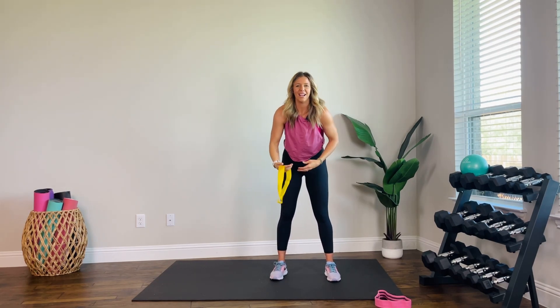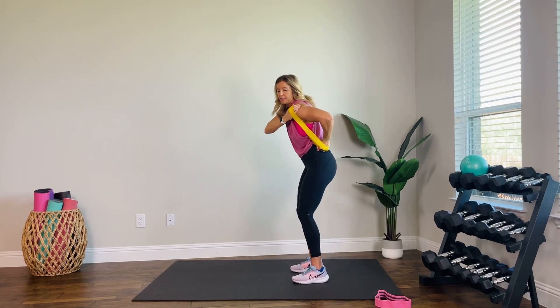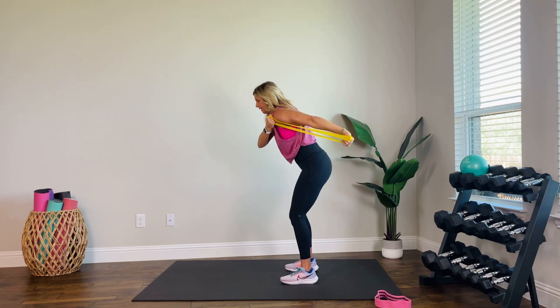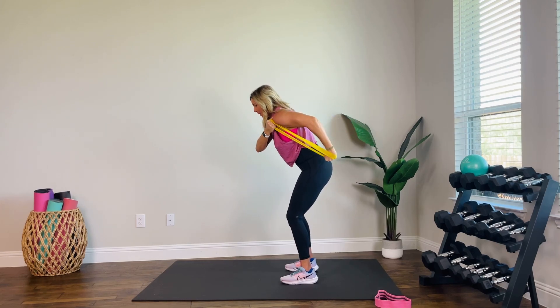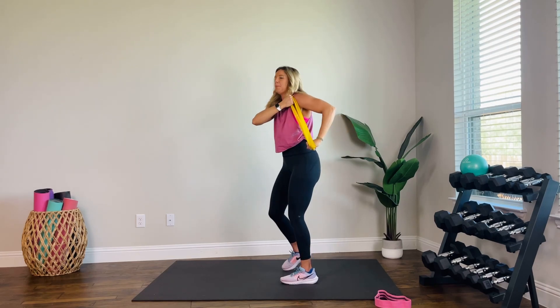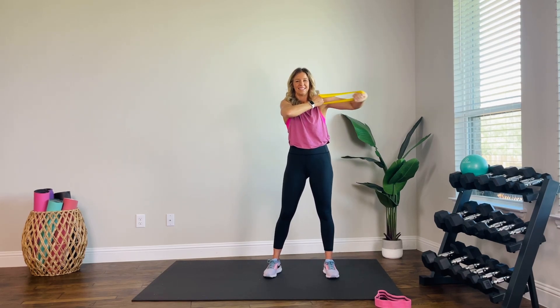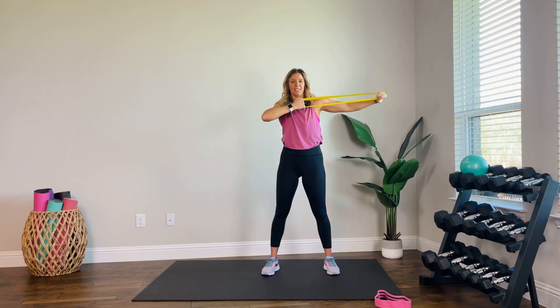Switch it out — same thing. Grab the band just like this, tight to your shoulder. Stopping at your hip — little hinge, kick it back and in. You can stay with me, go faster or slower — that's okay to change the pace. You just don't want momentum; you want to resist that band. You're in charge. Three, two, one. Stand it up to shoulder height, stopping at 90 degrees. Give me eight more. Last four — add more resistance if that's not enough, pull that band in a little bit. Two, one.